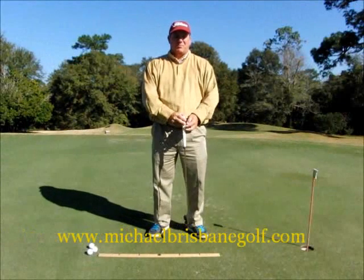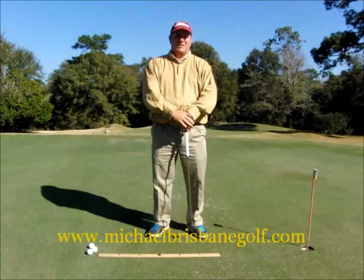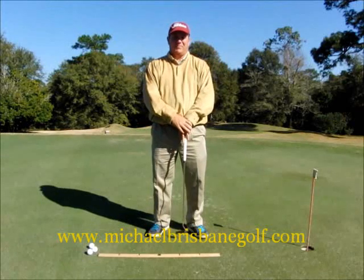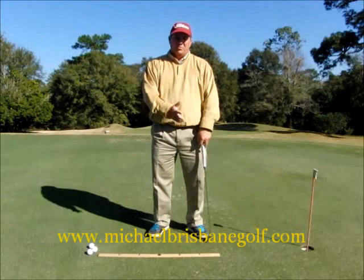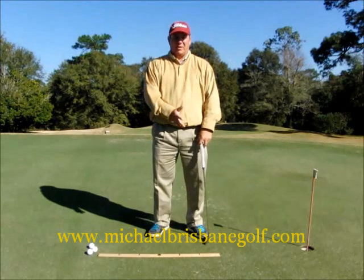Hi, I'm Michael Brisbane, PGA Professional and Director of Instruction at Isaiah City Golf Course in Mobile, Alabama. Today I want to show you a very simple drill that will help you learn to control the length of your putting stroke.